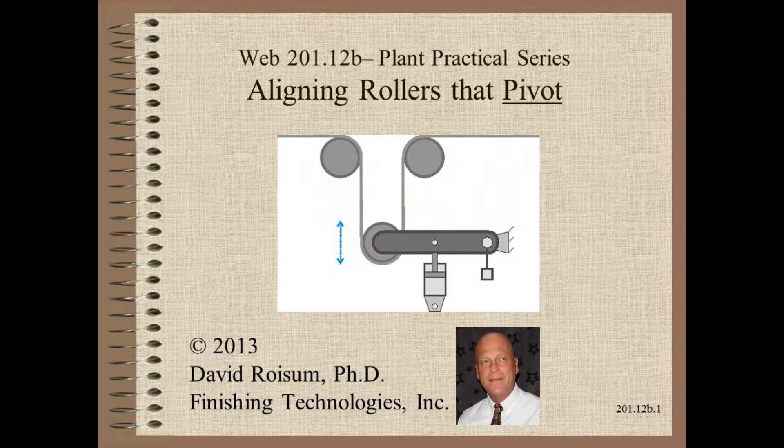Welcome to Web Handling. My name is Dave Roysum. In this video we discuss one of the more difficult roller alignment challenges: rollers that pivot.